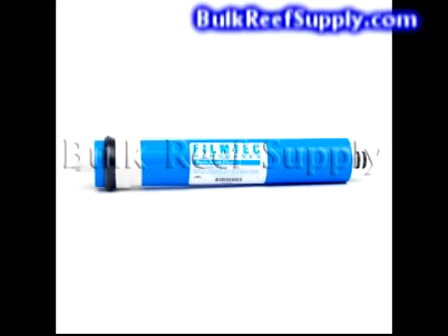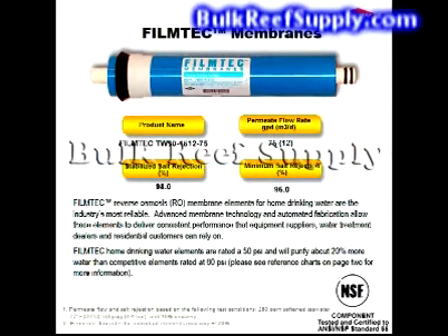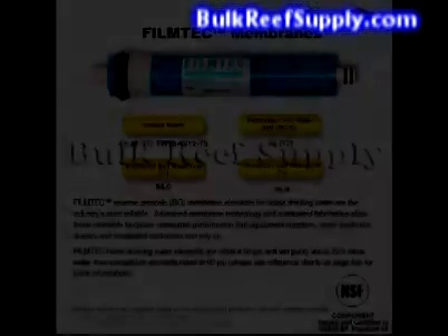The membrane is the most important filter in the system and does a large majority of the work. This uses a TFC Film Tech membrane made by Dow. Dow is a name recognized all over the planet for their high quality products in an incredible amount of fields. They are easily the leader in membrane technology, and in fact many other brands are actually just Dow Film Tech material rolled up and rebranded. Dow membranes have the highest rejection rates at the lowest pressures and have pretty much become standard across the aquarium industry.